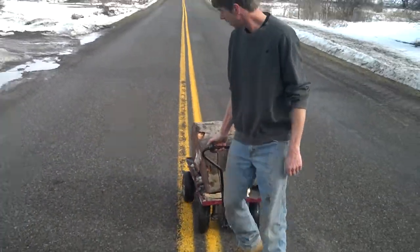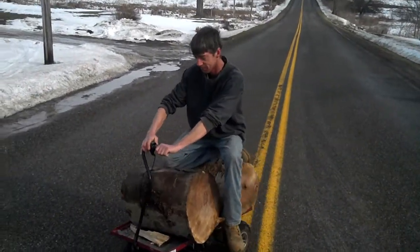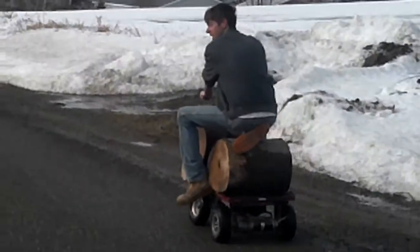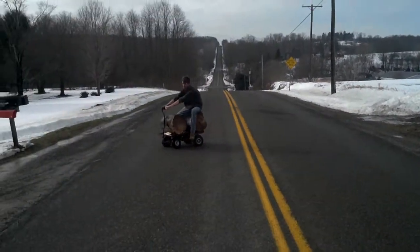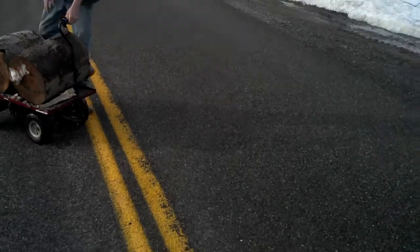Just to show you, I'm not pulling it — I'll actually ride it. It's very functional.